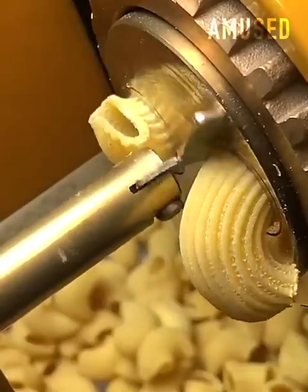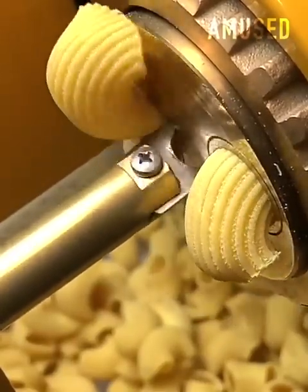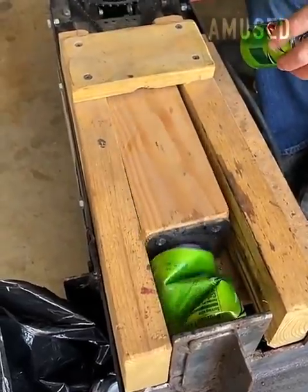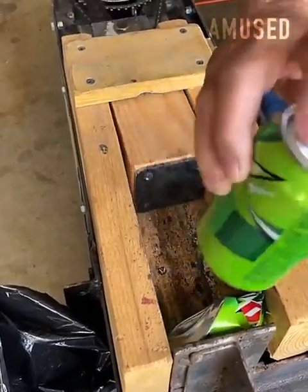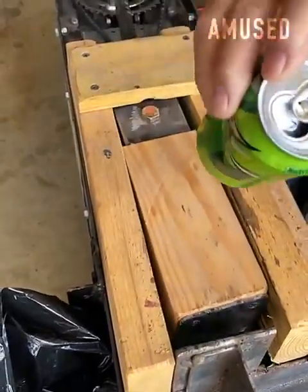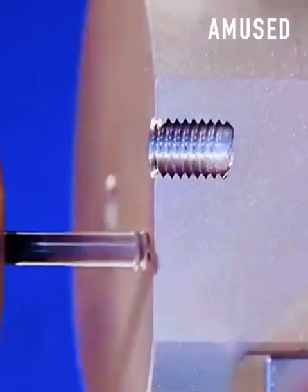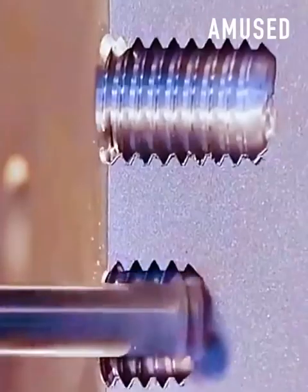The arm of this pasta cutting machine rotates in a circular motion to cut ribbed elbow pasta. Two parts of this machine rotate together to craft the same exact size thread every time.